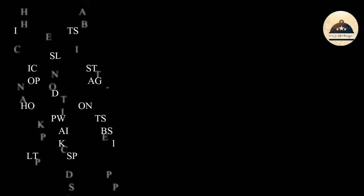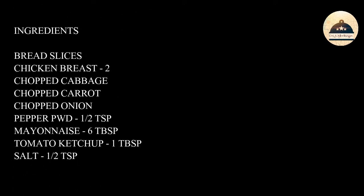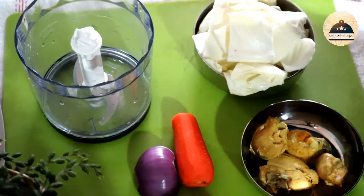If you want to add vegetables, you can add them. You can add cabbage, carrots, and onions. If you want to add English vegetables, you can add them. We can add this in a lunch box, as an evening snack, or for breakfast. Now we will go through the chicken sandwich recipe.